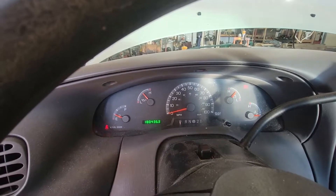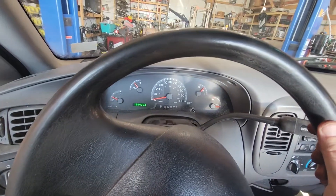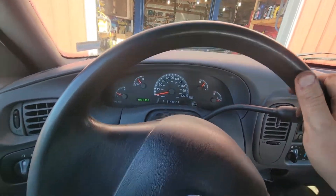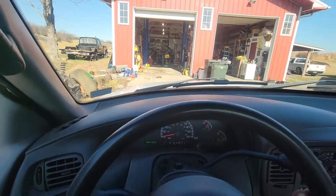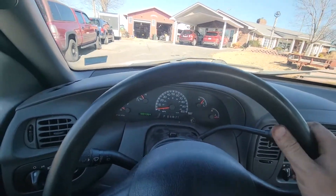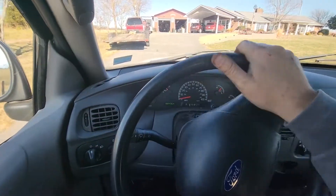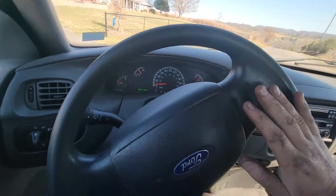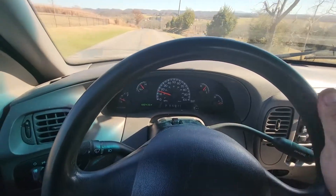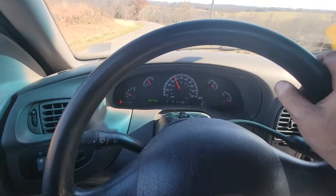Sounds good. Let me close everything up and go for a test drive. Unfortunately I did not test drive it beforehand — I just put it on the trailer to bring it over to the shop. I'll drive it up about a half mile and call it good. I don't feel no spit, I don't feel no sputter.